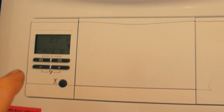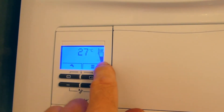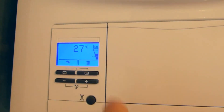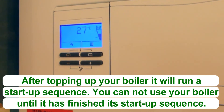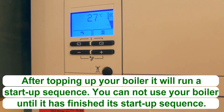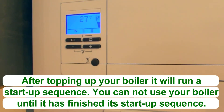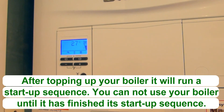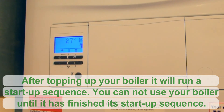We have now finished topping up the boiler. By pushing one of the buttons, we can now see that the black line is roughly in the middle of the bar gauge. The boiler will now also be running through a start-up sequence where you will hear the boiler running on and off for about five minutes. You cannot get hot water or central heating until this start-up sequence has finished. Once it is finished, you'll then be able to get hot water and central heating.